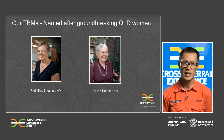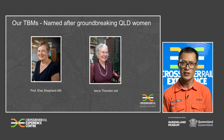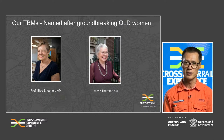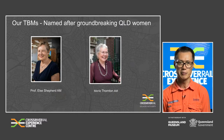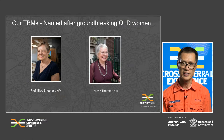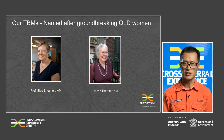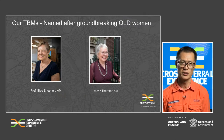Cross River Rail's TBMs were named after two groundbreaking Queensland women in honour of their outstanding contributions to the state. The first TBM was named ELSA, after trailblazing engineer Professor Elsa Shephard AM, while the second TBM is known as Merle, in honour of pioneering feminist Merle Thornton AM. The thinking behind the choices is that these two women have forged ahead, led the way, and helped create a better future for this state — just like the Cross River Rail TBMs will. Professor Shephard has blazed the way for women entering fields such as engineering, while Mrs Thornton has been at the forefront of women's rights and social justice issues in Queensland.